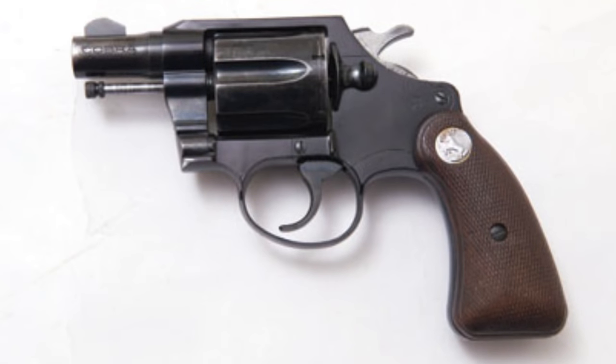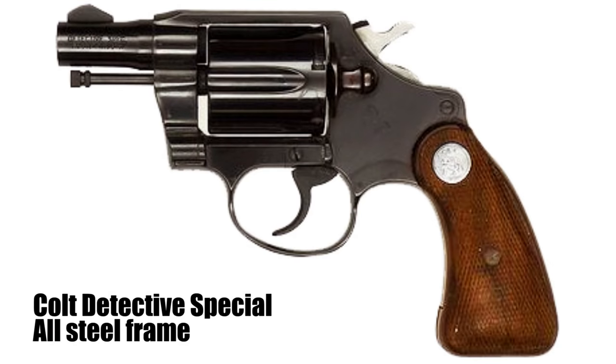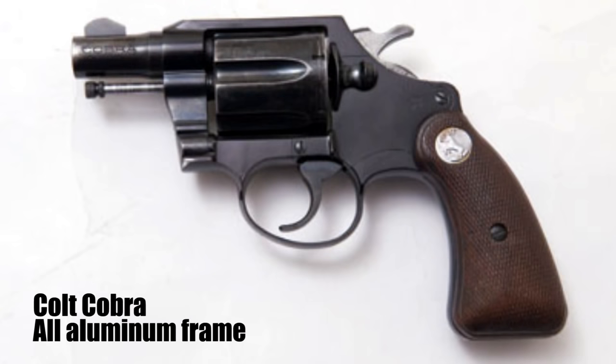Colt came out with an aluminum alloy frame pistol — at that time, it was the Colt Cobra. By looks alone, the Cobra was pretty much a Detective Special by Colt. However, the aluminum frame is what distinctly made it different. With the aluminum alloy frame, the Colt Cobra weighed in at just 15 ounces, which was six ounces less than the Detective Special it was replacing.